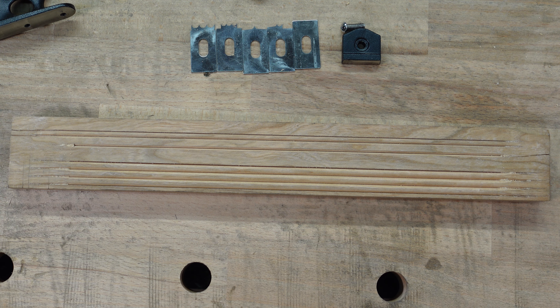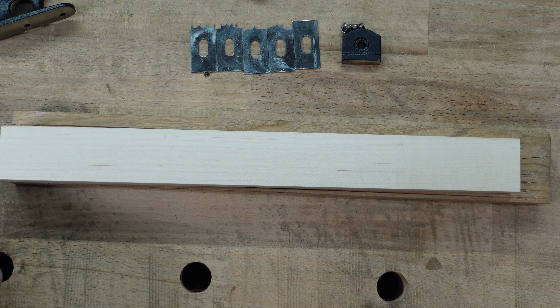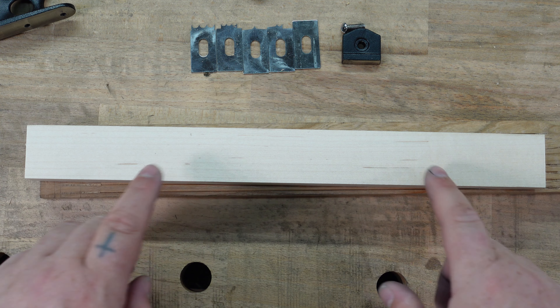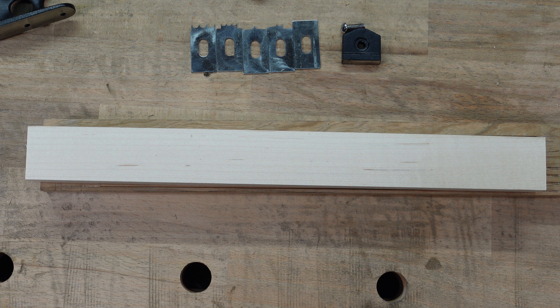If you have never used one of these before, I'm going to recommend that you practice on maple. This was done on cherry and obviously it can be done — you can scratch any piece of wood — but maple is a great thing to practice on. I personally don't like practicing on pine, but if you're on a budget, go ahead. Use a practice piece before you dive into using this on a project, because there is no other tool like it.